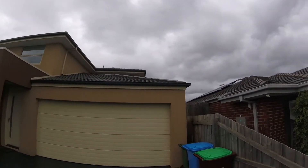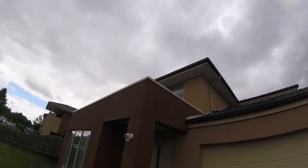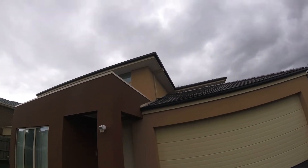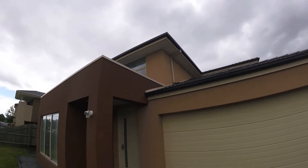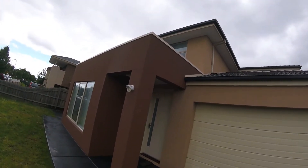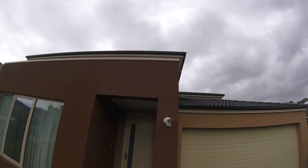Look at this — clean, crisp, beautiful. Absolutely love it. This is an unusually good result, so don't always expect it to be as good as this. But we did work quite hard on this place. We put a very strong mix of our mould and mildew treatment.